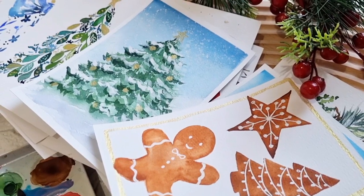Christmas is a joyous occasion and it's a season of giving, of love, and celebration. It's a perfect time to make meaningful holiday cards to send to families and friends.